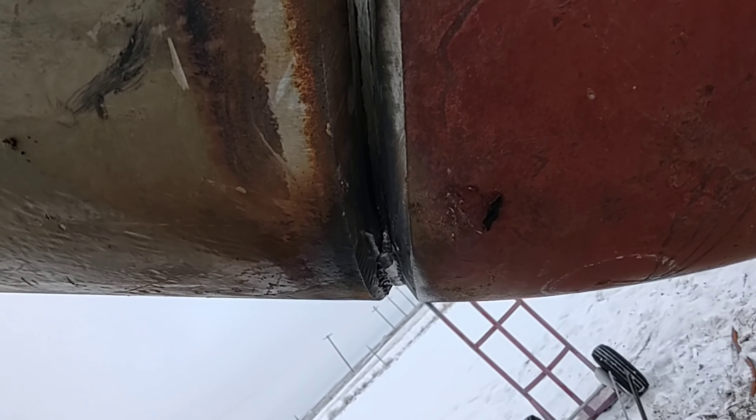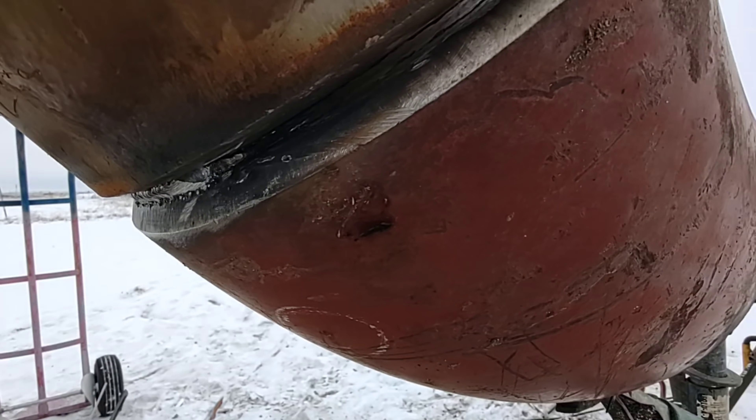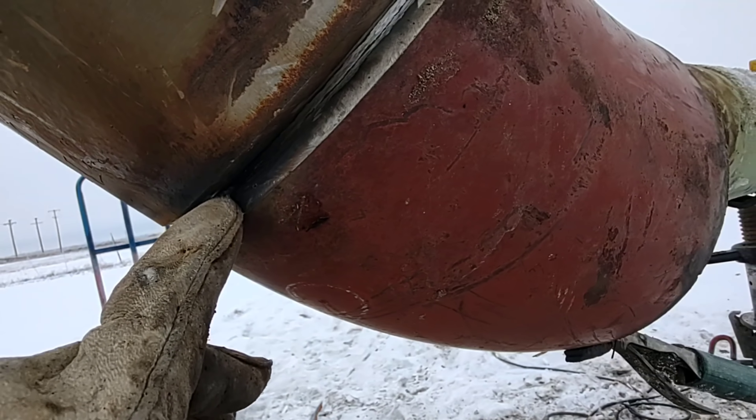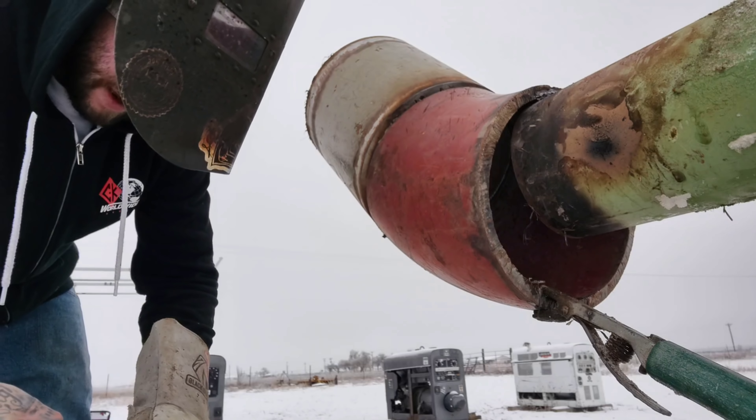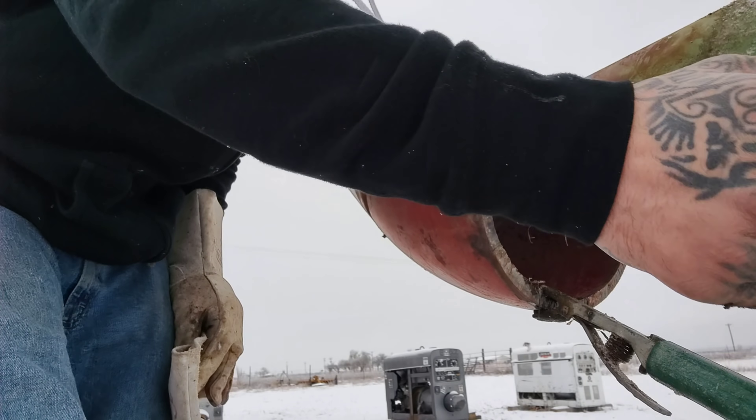There's just a bunch of soot from the rod. I'm gonna fire up right here and go uphill with this, so I'm gonna have to drop my heat for sure. I think I'm gonna drop it back down to about 45, that's about 125 amps.